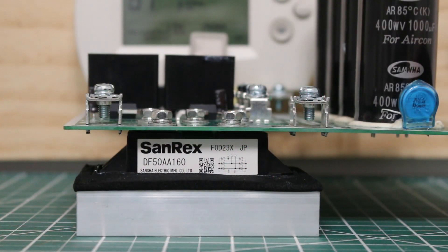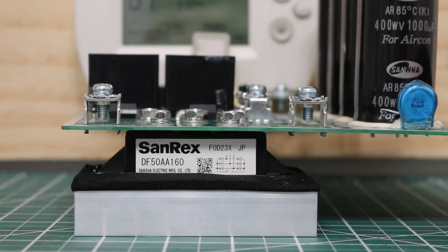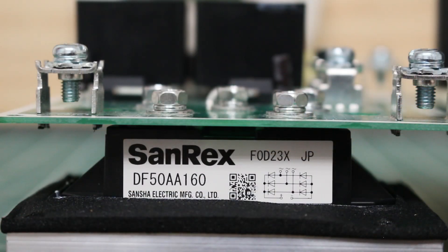Here's another angle of our bridge diode. This piece underneath here is actually a heat sink, and then above is the bridge diode itself. It looks like the manufacturer is Sanrex, and the model number is DF50AA160. I zoomed in so you guys can get a better look at this tag. If you look on the bottom right, you can see the electrical diagram for it.